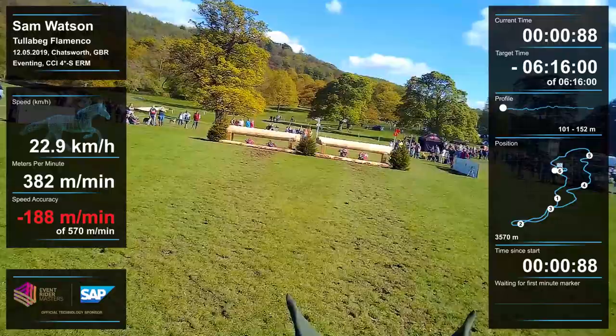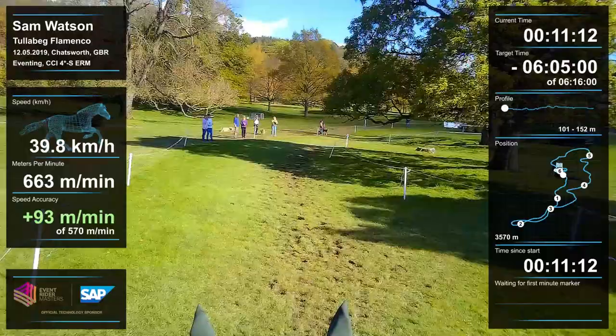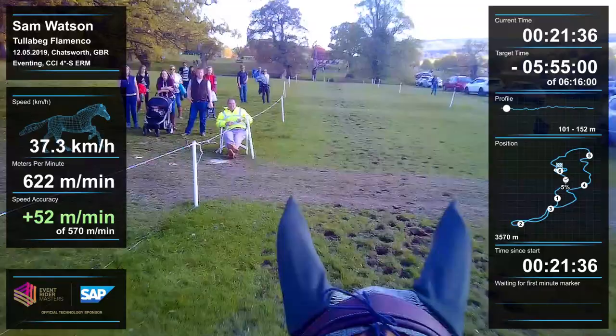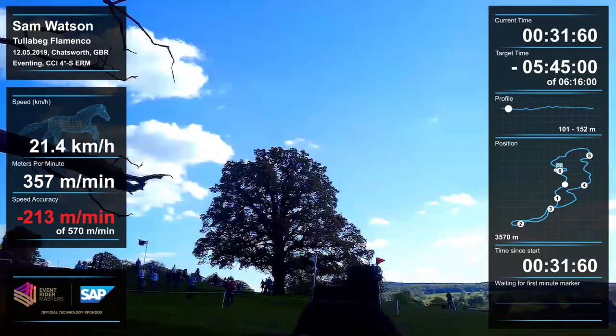He's a good horse at the start and doesn't get too excited. When you start, you're looking for fresh ground and just to set off in a nice rhythm. We can see lots of footprints on the ground and we're trying to find the fresh ground. On the right of the string, he takes that oxer out of a rhythm — he's good, ears pricked. I'm keeping a little bit to the left where I can, but fence three is a bit of a question and he locks on very well.